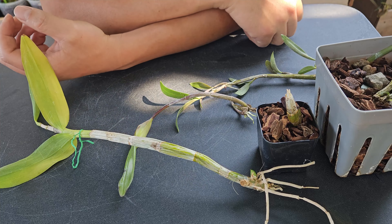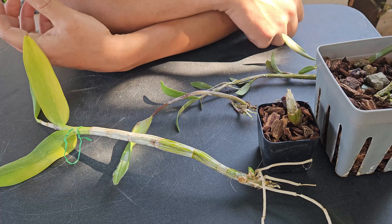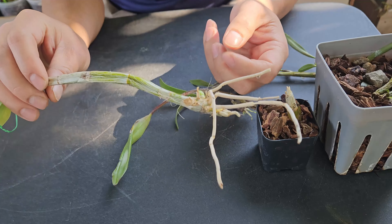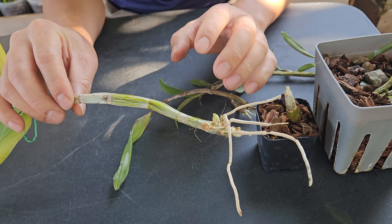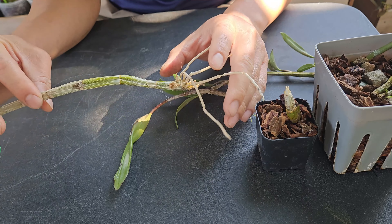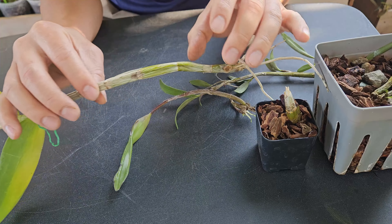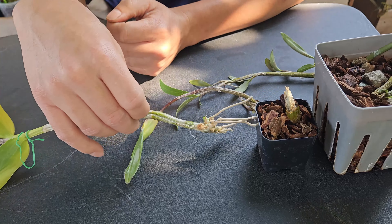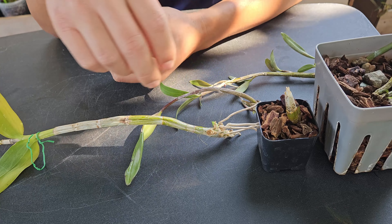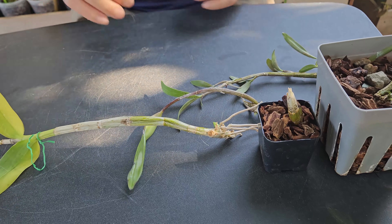If you're not okay with that wait, just buy a new plant. But if the plant is special to you and it's rotted with only one or two canes left, you can keep it clean of viruses, bacteria, and rot and it will continue to grow for you. Hopefully you like this video — please leave a comment below about how you propagate your dendrobiums. Thank you guys, see you next time.